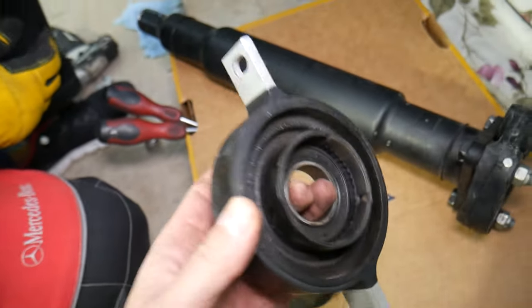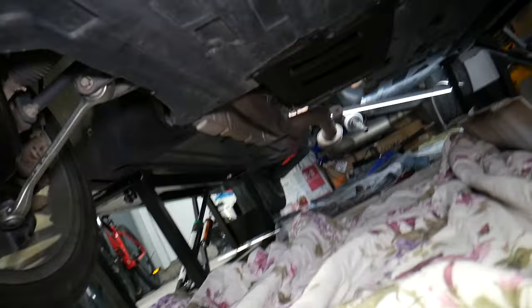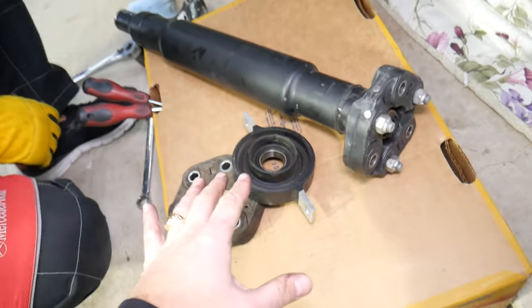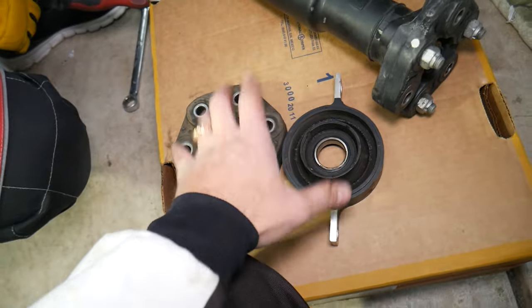Either of those two things can cause vibrations. The last thing that can cause vibrations is the driveshaft bearings on the rear side, where it attaches to the rear differential. So to summarize: bad driveshaft bearings, a bad guibo or flex joint will all cause vibrations — but the guibo and the support bearing will be the most likely culprits.